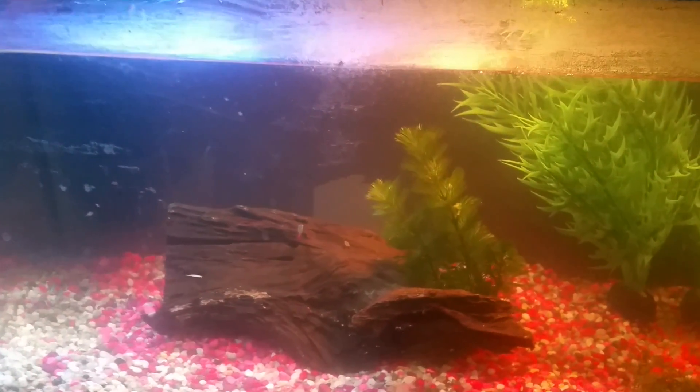Let me lift this light up if I can. This lid is a bit jinky since it's a used fish tank. I'll be right back. Okay, I'm back — sorry. The lid did not want to stay on, which is a funny thing.